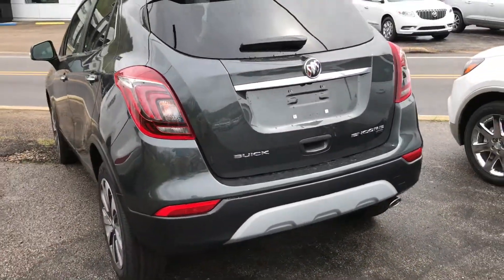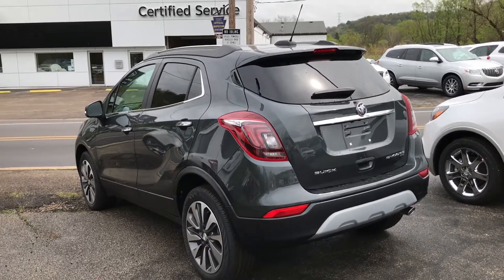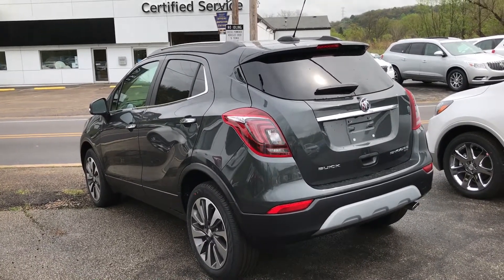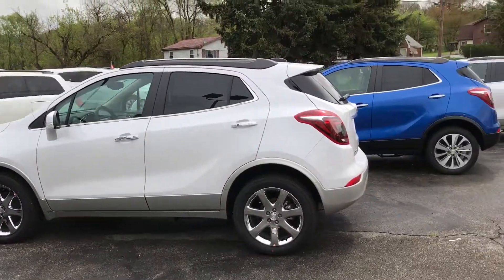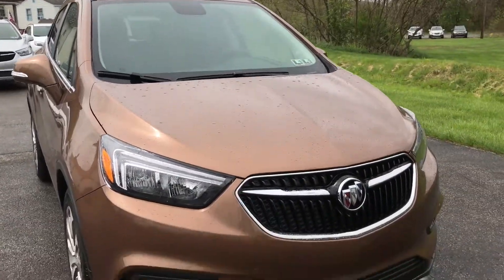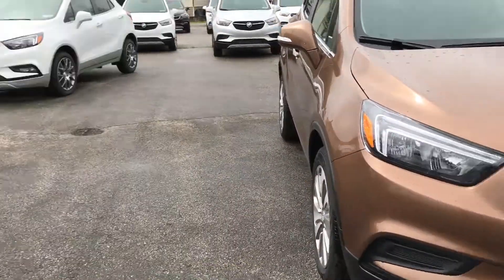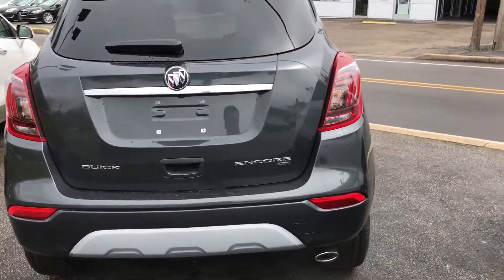This is Buick's attempt to go into the small crossover segment and they're doing a fantastic job because this is Buick's number one seller. We have a ton of them here in all different trims — there's an orange one right there. It's number one in the US and number one in China.